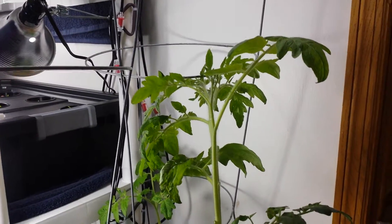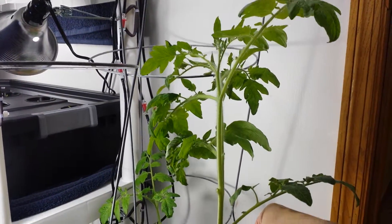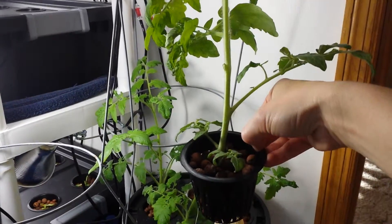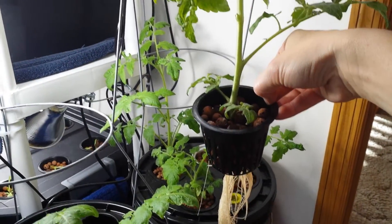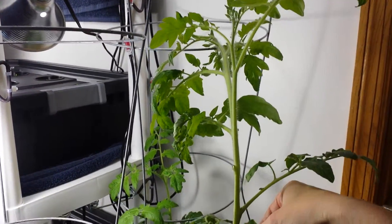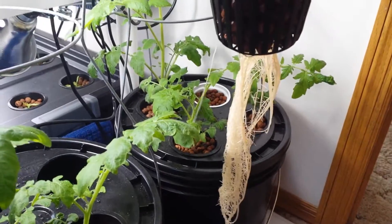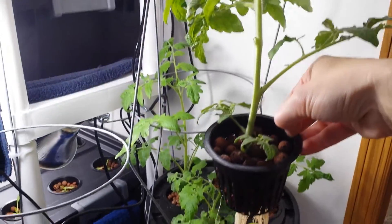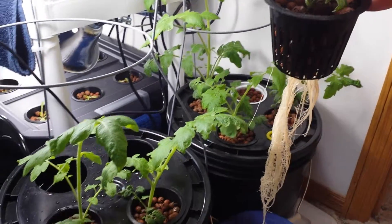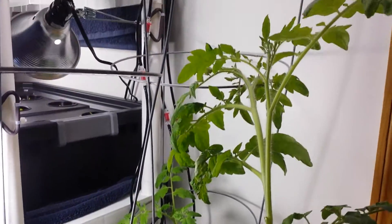You can see how big it grew — it's been maybe about a month in this system since I cloned the roots off of some small shoots on my outdoor garden before it froze. And you can see they did super, super well. Look at those roots — you can't ask for better roots. I had them maybe about three inches tall when I put them in here, and now look how big they are. Huge!